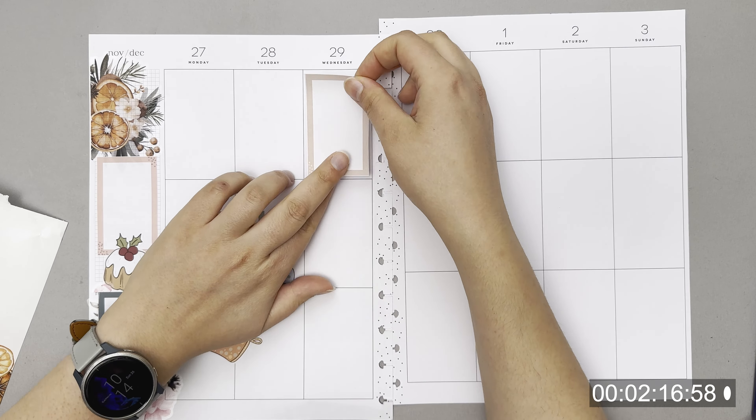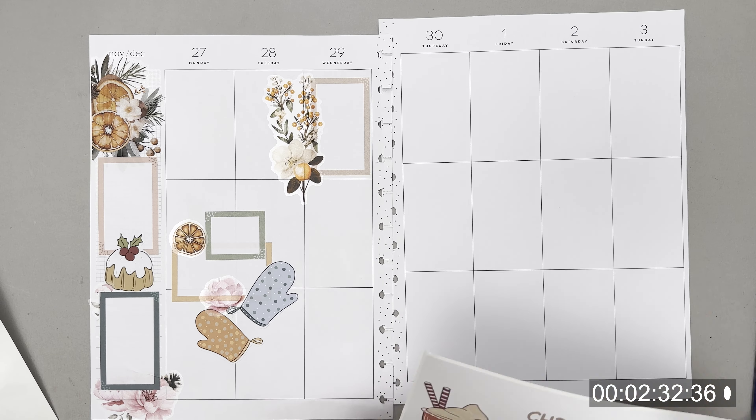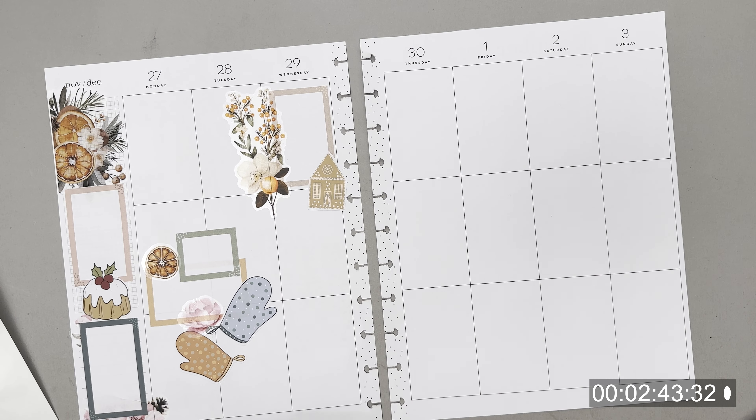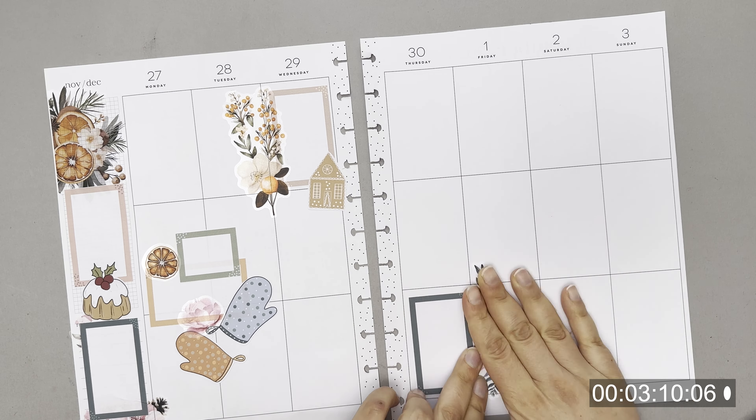Sometimes they even have pre-made clusters, which would be even easier since I don't actually have to go looking for matching florals or matching sheets. But I do like combining two sticker books or two different sheets — it brings me that sense that I'm using up my supplies, in a weird way. Not that I could ever actually use up all the stickers.